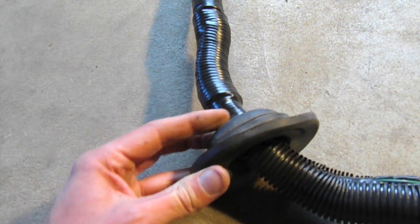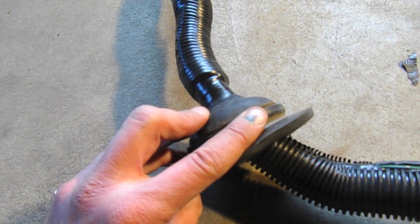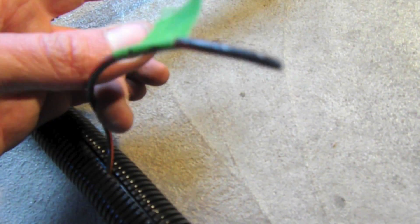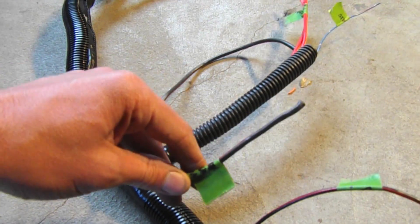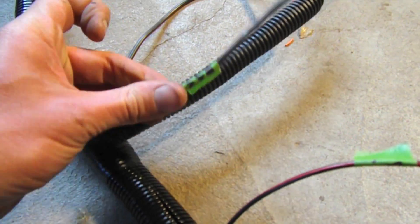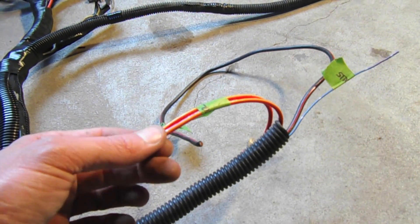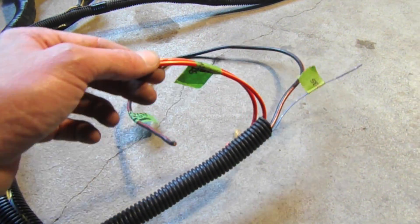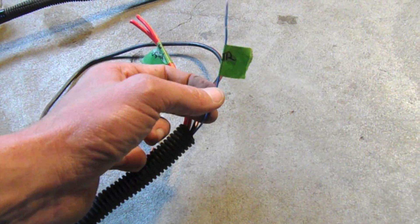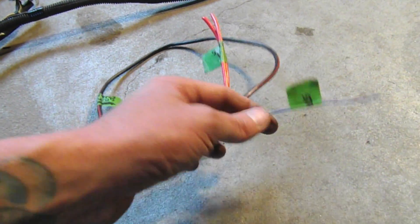Coming down here we have the right-side grommet from the Legacy that I'm going to reuse. Further down we have the fuel pump wire that will attach to the fuel pump. Off the edge here I have a ground that'll go to the engine. These two thicker red wires come from the alternator and are going to plug into the battery terminal on the starter. Then I have this wire which will tell the computer I'm turning the starter solenoid — that'll go to the solenoid itself.